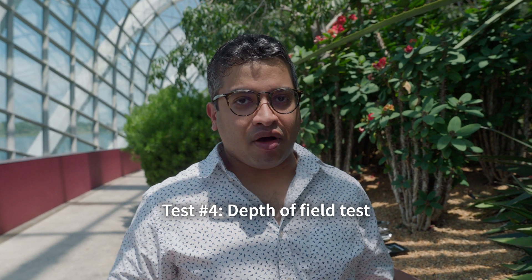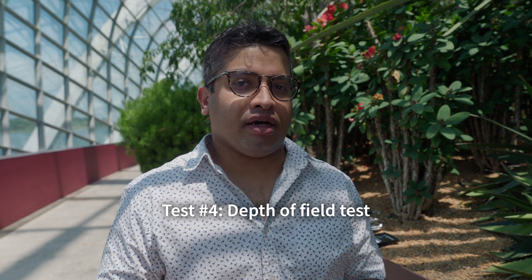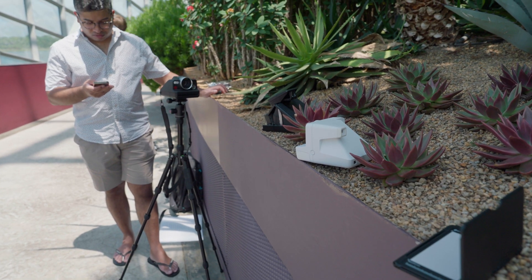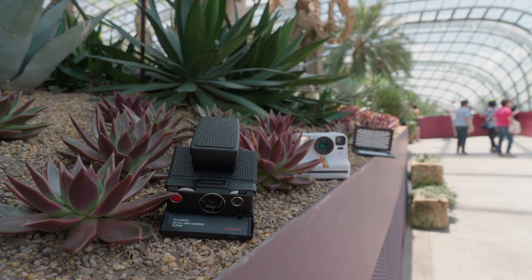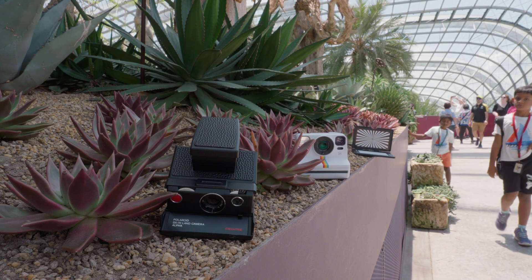Now we're going to do a quick depth of field comparison — I think the previous one wasn't done well enough. Let's do something a bit closer so you can see all the different aperture stops in greater detail and see the exact bokeh as well. We put a few objects along the whole wall so you can see how much of each camera is captured at each aperture stop.